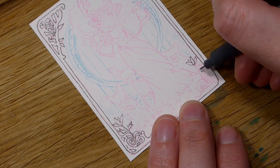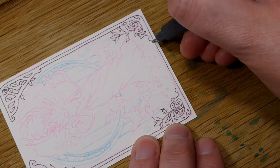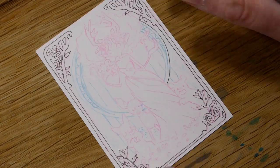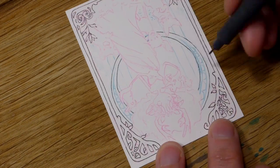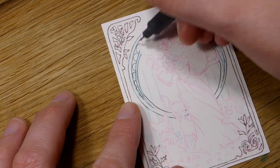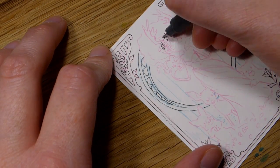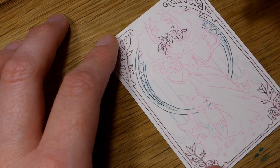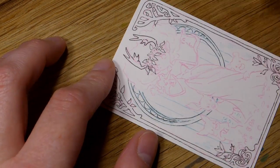An ACO stands for Art Card Edition and Original, and as the name implies they can be either prints or originals — they're often called ACOs when you sell them. An ATC is the same thing but it stands for Artists Trading Cards, used when you trade them. It can be a little confusing if you don't know the terms, but it's pretty simple.